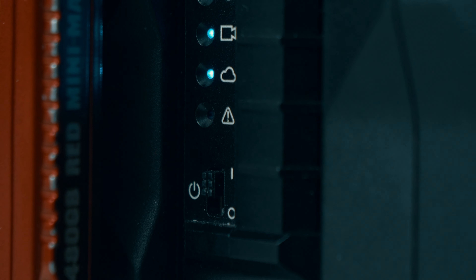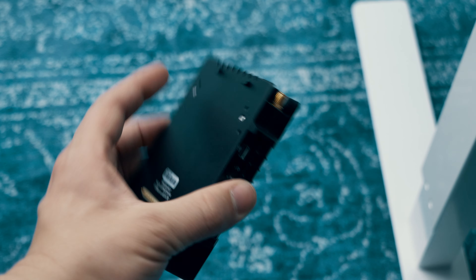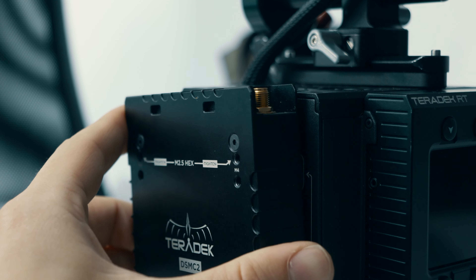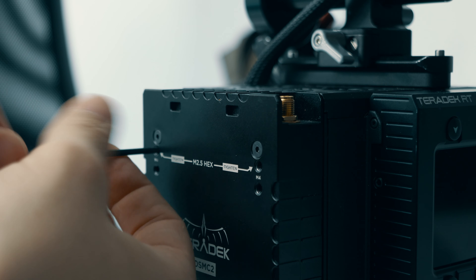In that sense it's actually easier to use this module because you don't have to rely on cables anymore. So should you buy into the Bolt DSMC-II module? I think it has some advantages over a regular Bolt transmitter if you're a RED DSMC-II user — largely due to the more integrated system, which is so much nicer to work with. If you're not sure you'll stay on the DSMC-II body, you'd probably be better off with a regular Bolt for more camera flexibility. For us, since we use RED DSMC-II bodies and Bolts on almost every production, it's something we will seriously consider buying.